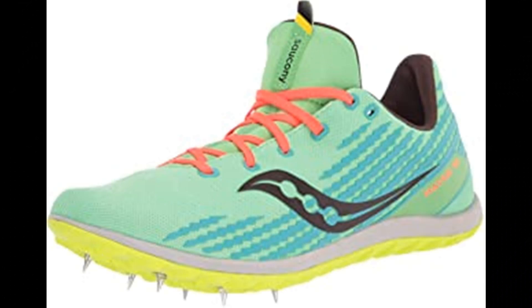Saucony Havoc XC3 Spike Women's. Deep into the race on the cross country course, rules stop applying — the race between the course and you begins. The Havoc XC3 delivers everything needed to create chaos and separate yourself from the competition. A tight breathable mono mesh upper and aggressive full length rubber outsole provide the confidence needed to tear up the grass, dirt, or anything else thrown at you. Have no fear, you'll be shredding the competition and wreaking havoc on any course this XC season.